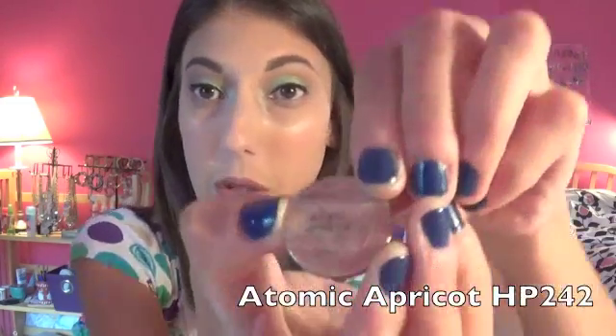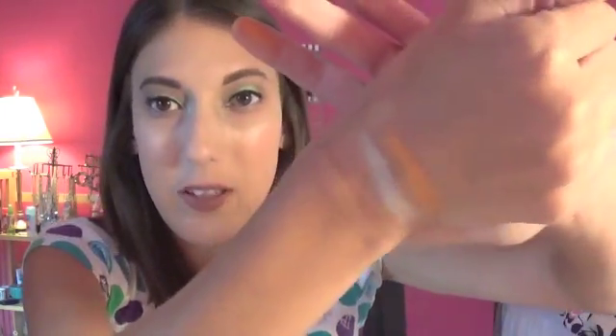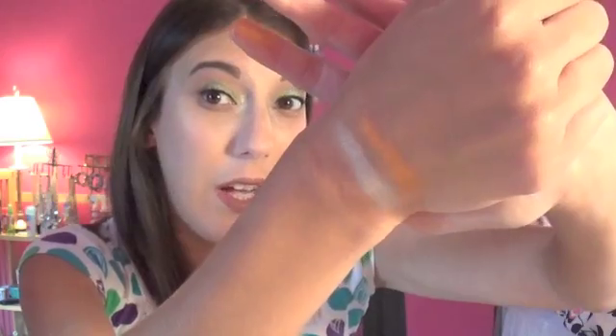Now here's the shade I'm kind of disappointed in — this is Atomic Apricot, HP 242. There's the color. It's very orange. I guess I thought apricot would be more of a peach-coral shade. It looks good on the swatch, but I'm not super in love with it. Maybe once I actually wear it — it does look super glowy like the Celery Ice — so we'll see. I have not worn this yet because I'm kind of afraid to.